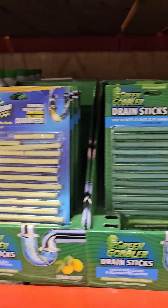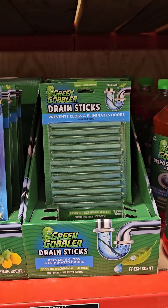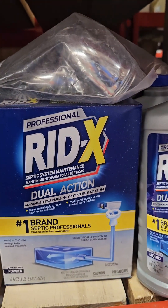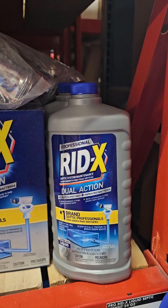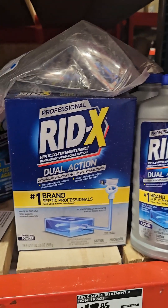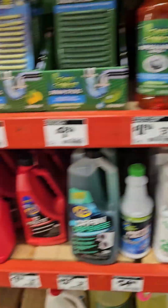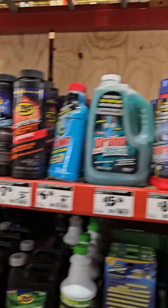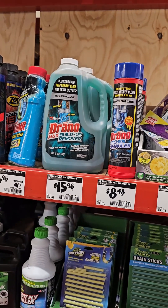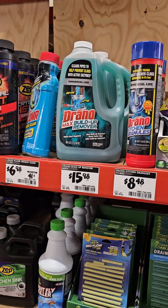Another option is these environmental sticks, but they're kind of pricey and they're strictly for smell — they don't break anything down. You might as well pay a little bit more and use the Red X because it not only breaks down waste but also helps with the smell. So I recommend dual action. But the other harsh drain stuff — leave that out of your toilet, sink, tubs, bathroom sink, kitchen sink. None of that.